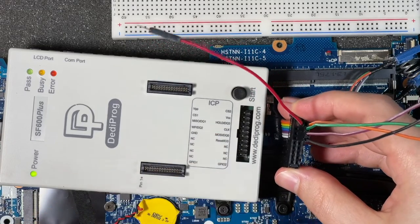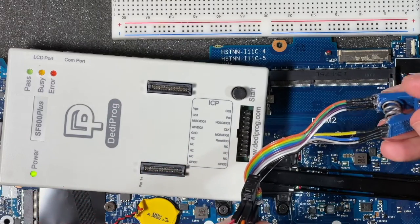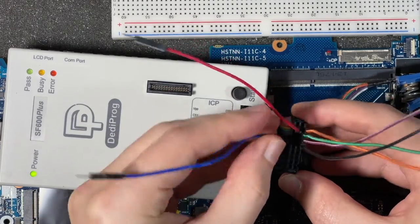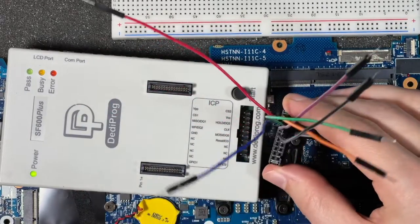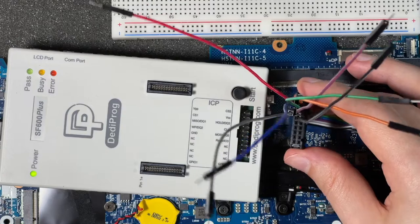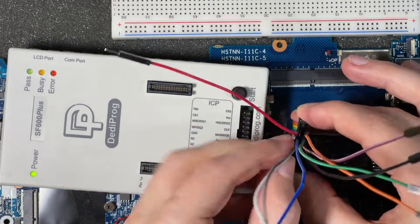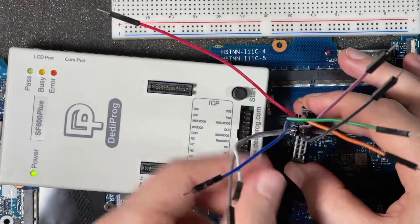We've got Hold, Clock, and MOSI on the other side. I just went roughly with what's here, so my Hold is going to be blue. My Clock was sort of grayish, so I'm going to put that in. And then finally MOSI — the ground was set to white on this thing, but I already am using black for ground, so I'm just going to use white for MOSI.